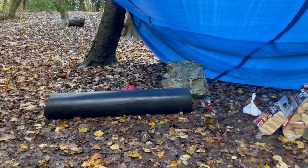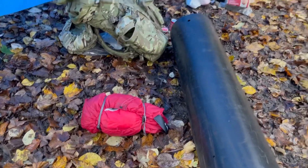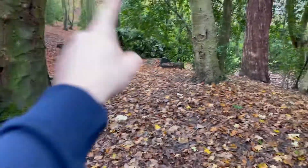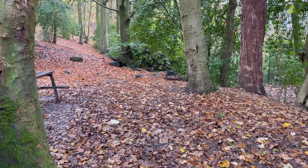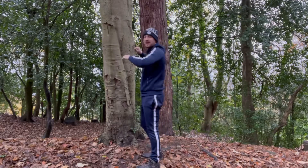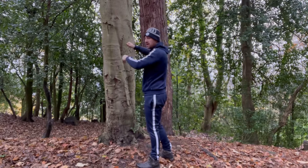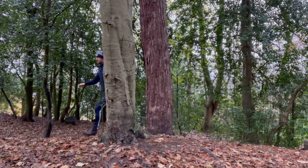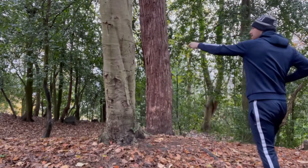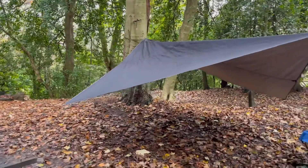We found this big tube thing, cleaned it, and put some rocks inside just to weigh it down. My mate's got his tent, but I've got my shelter — I'm going to make something between these two trees and sleep here. The first thing I'm going to sort is my shelter, which is going to be the tarp. It is actually going to be raining all night, so I'm getting this nice and low because I'll be on the floor.